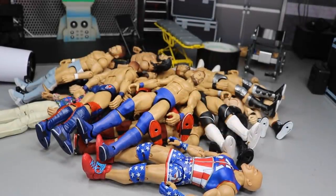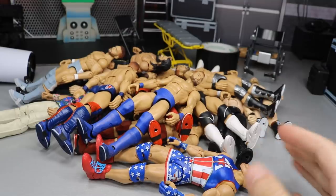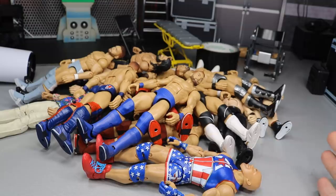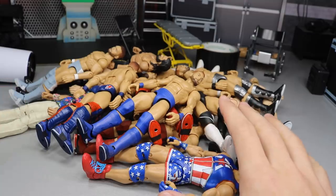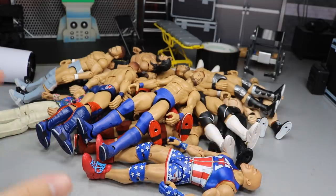Welcome back to another MyDamToys video! Today we have this mountain — yes, mountain — of WWE custom elite figures. Some of them are fixed up, some of them are painted, and a lot of them are Finn Bálor. If you follow me on Instagram you've seen a lot of these Finn Bálors — I did eight straight days of custom Finn Bálors and they are all in this video.